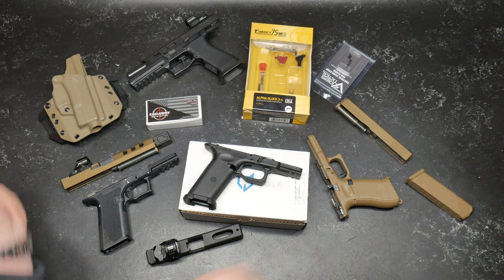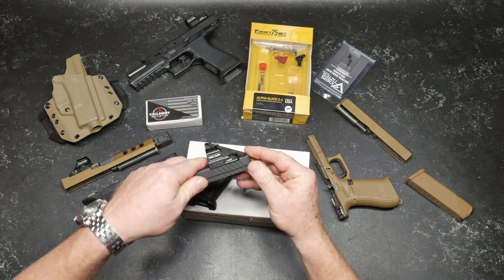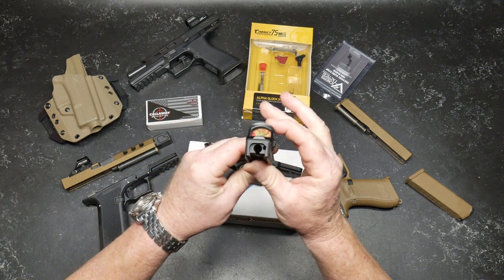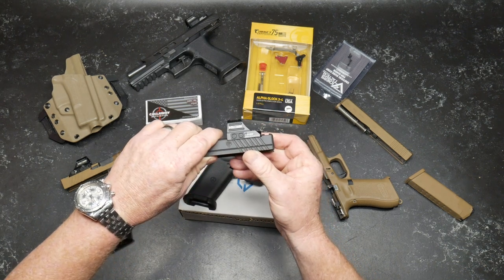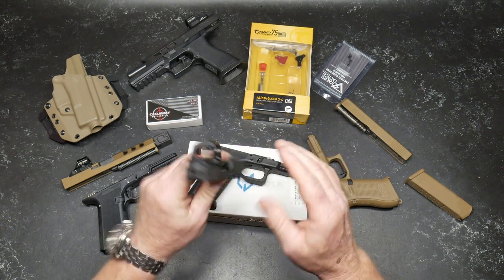Anytime I get a new project, it always stems from somebody sending me something to review. I got this little guy right here. This is the 507C and this is their GR — the green radical — with the Raptor. This is actually the Vulcan wrap, and it has the Chevron with the circle in it.